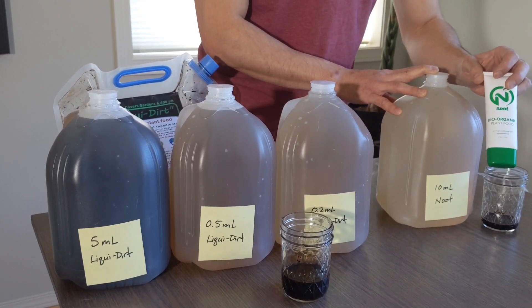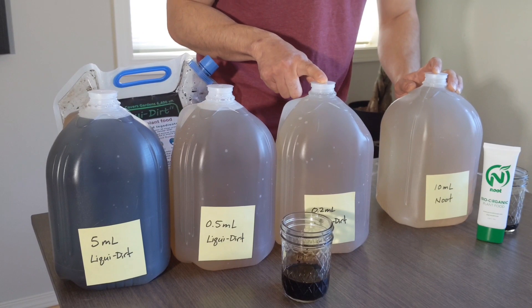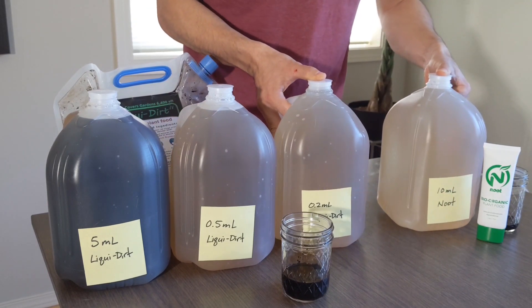During this trial sample period of 9 gallons for $9, this newt gallon is a dollar, and this liquid dirt gallon is 1.5 cents — just to give you an idea of cost comparison.